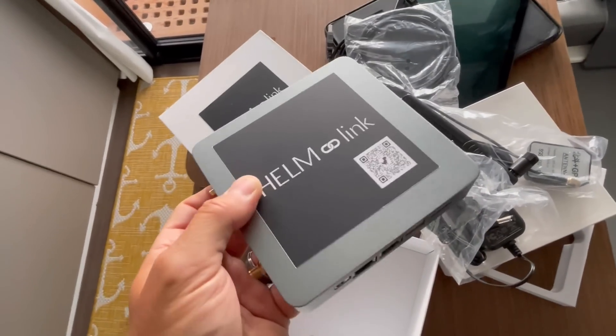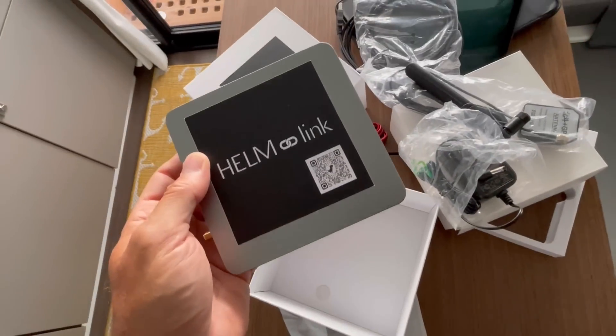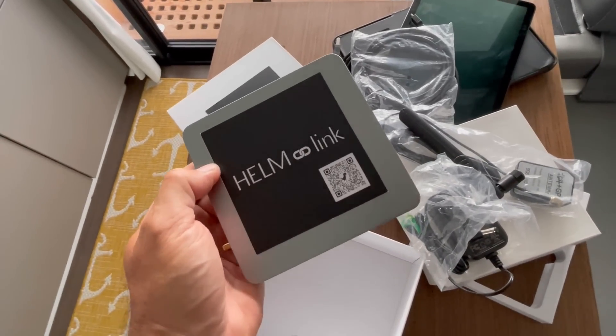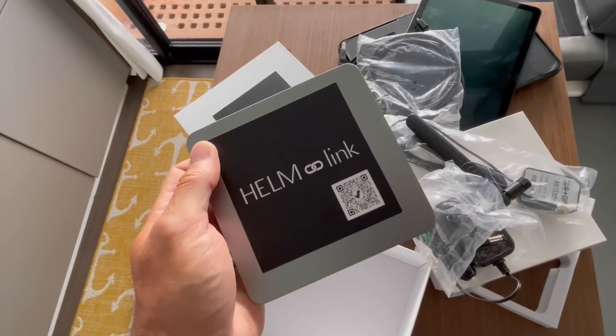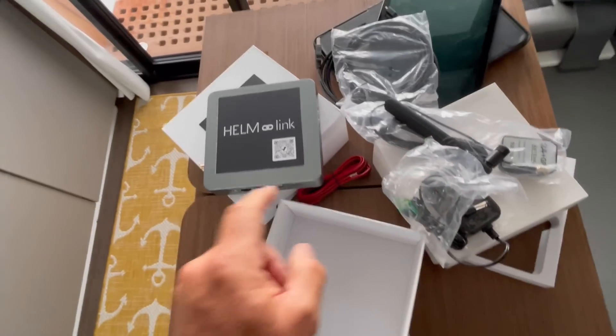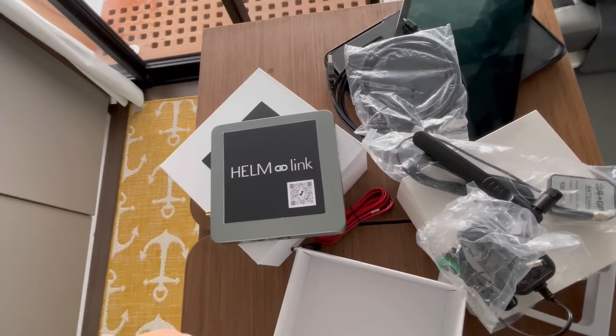The unit looks really easy to set up and surprisingly there are no instructions inside the box. When I reached out to the developer Lee, he told me it's so intuitive that you don't even need instructions — it's pretty much plug and play. So we're going to hook it up temporarily with the AC adapter today just to get it online quick and show you some of its features, and obviously learn it for ourselves.